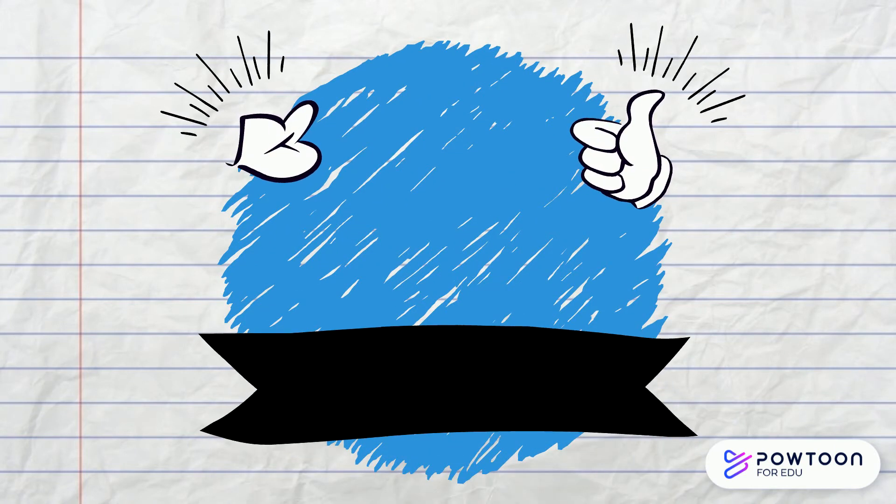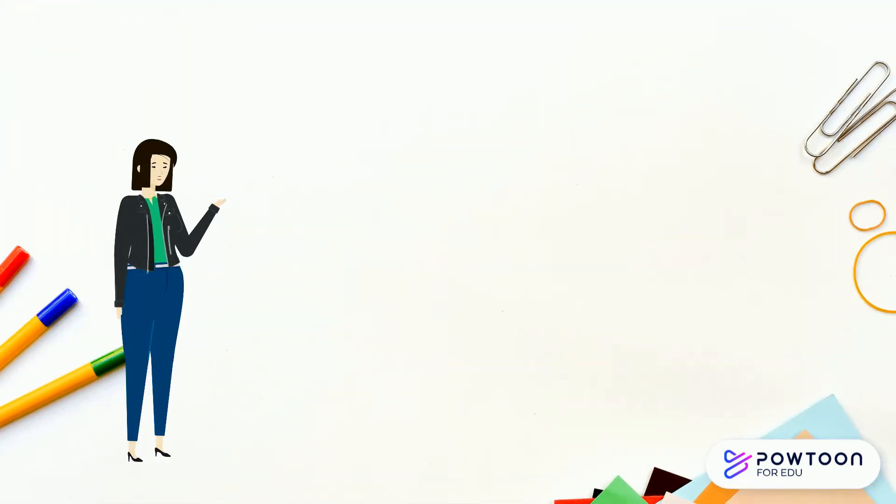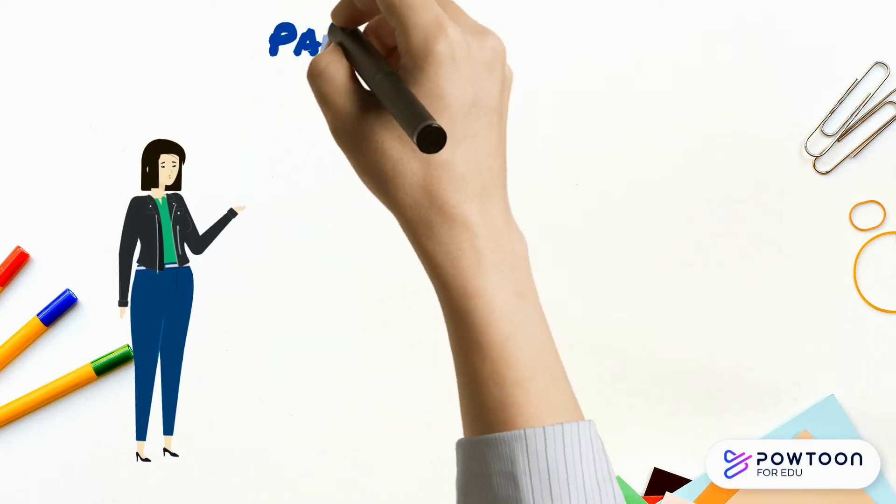Welcome back. Today we are going to learn about time. Before we can learn how to tell the time, we need to look at the different parts of the clock.